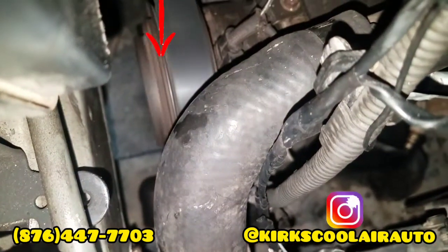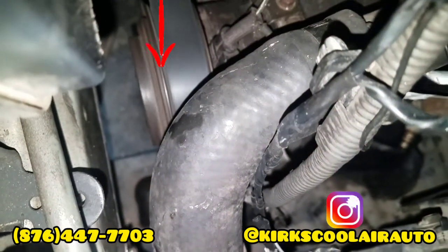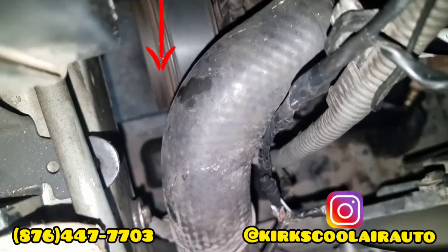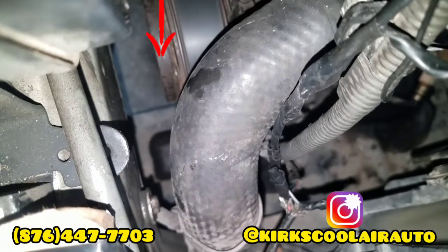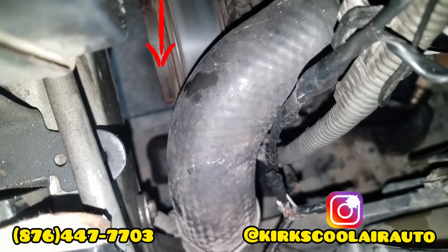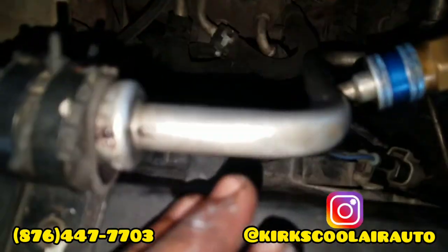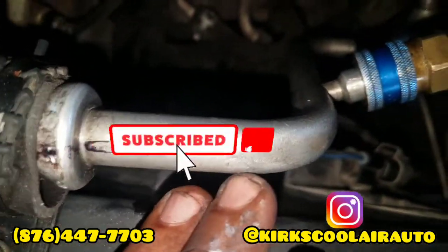We finished it up. You can see the compressor running and also the AC cycling. You can also see the AC pipe sweating.